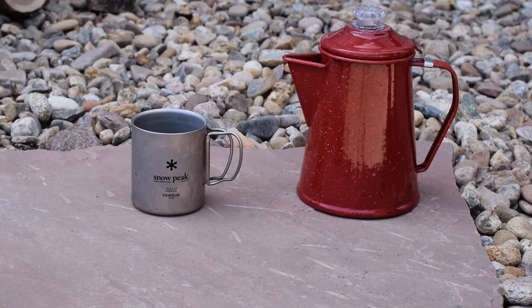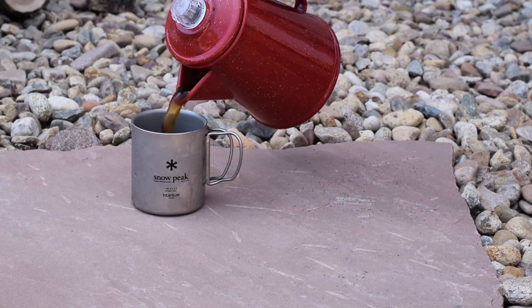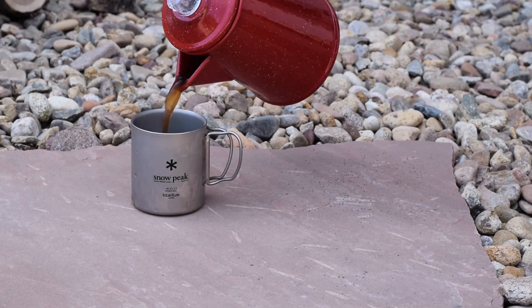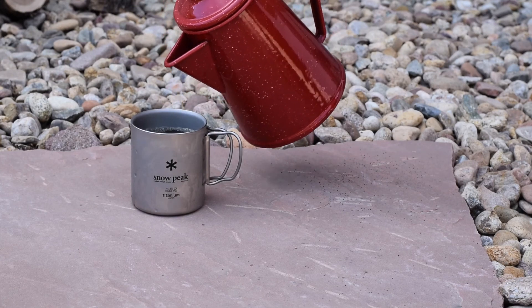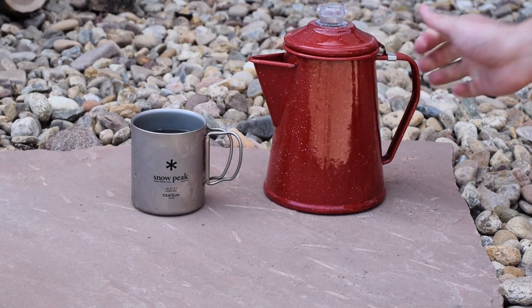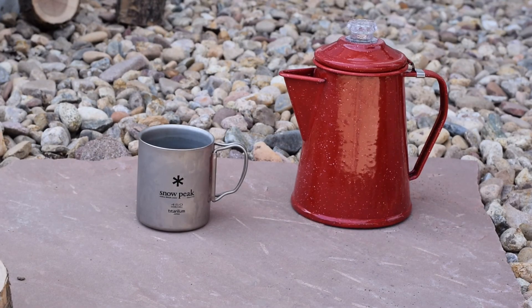Now you're ready to enjoy your cup of coffee in your favorite overpriced titanium coffee mug. I'm going to let that cool off a bit and taste it to see if it's too bitter. Apparently if you go too long with a percolator it gets bitter, so we'll see how that goes.